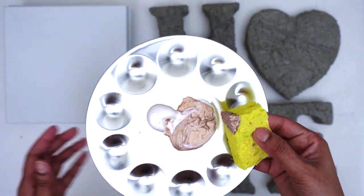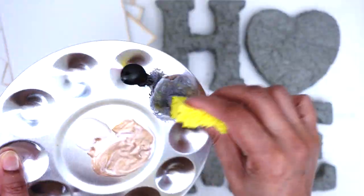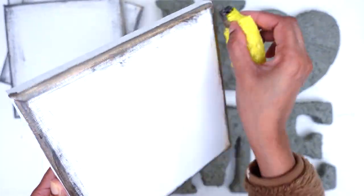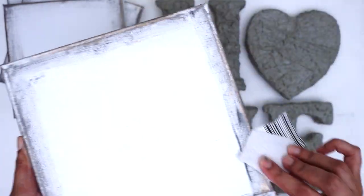I roughly applied the acrylic paint on the canvas using a sponge and then wiped it off. I then used a darker color and applied the same technique on all of my canvases. I followed that by using an 80-grit sandpaper to sand the edges of my canvases to complete the distressed look.